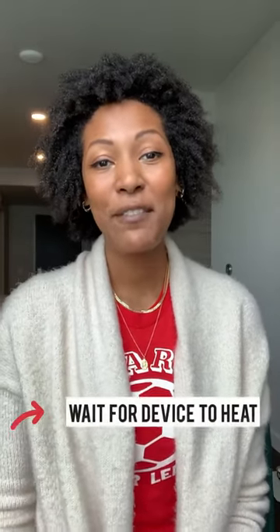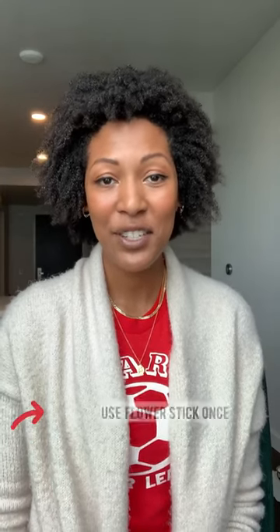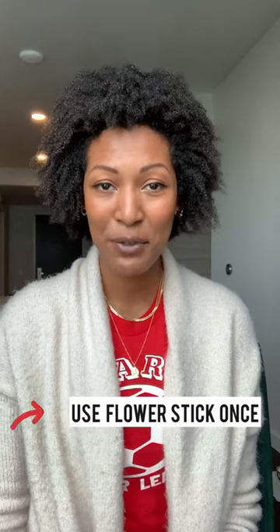Some pro tips to help out your session: be sure to wait for the device to fully heat up. Starting your session early before the flour has gotten a chance to heat up means that you will likely overheat your flour and run the risk of having it smolder. Also, each stick is for one three-minute session only and should be discarded after your session. The flour stick cannot be used a second time.